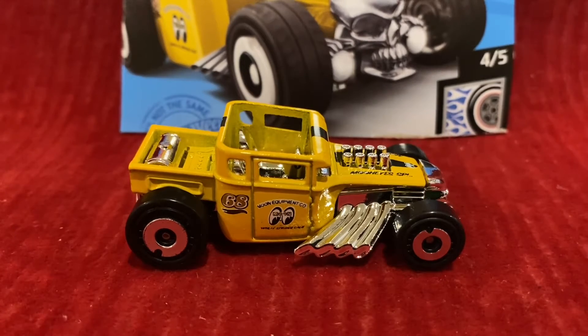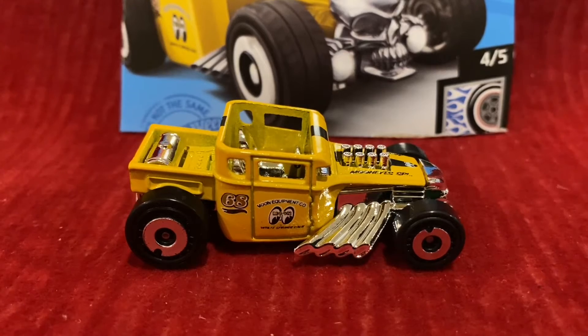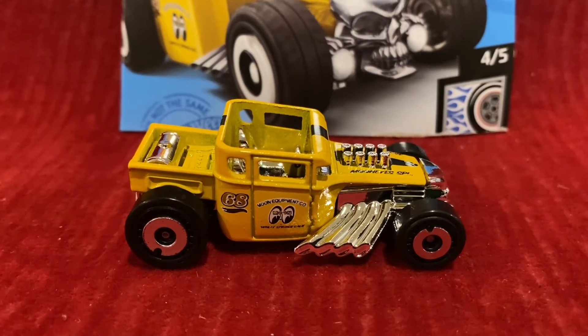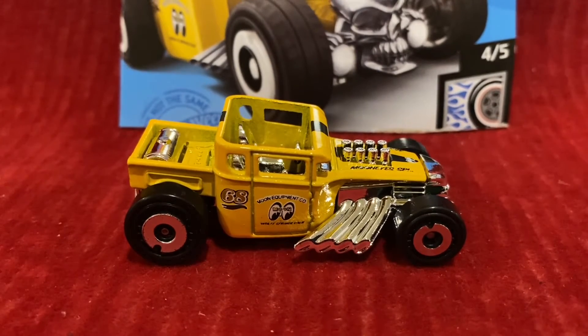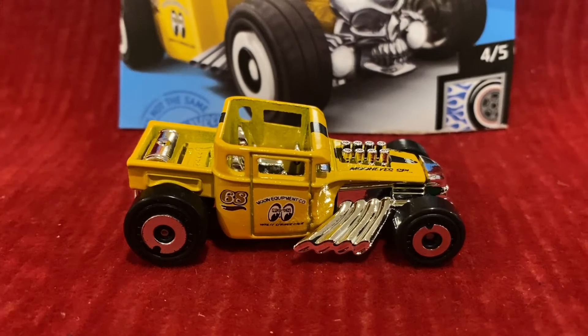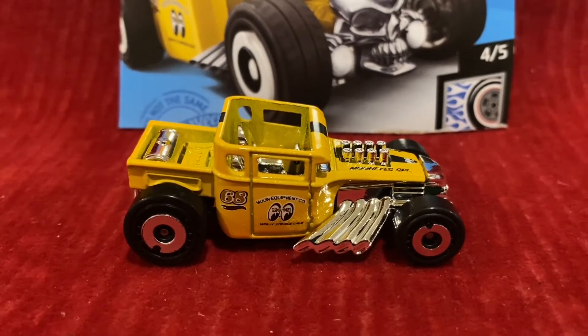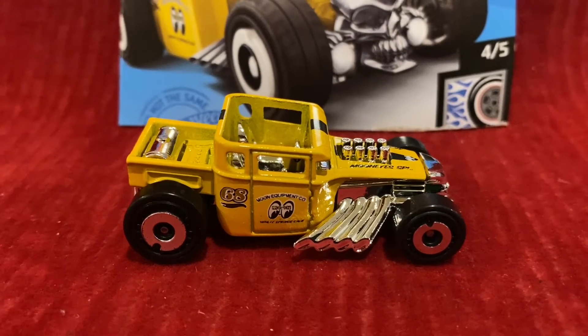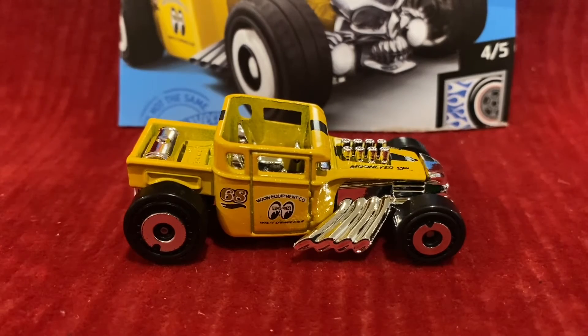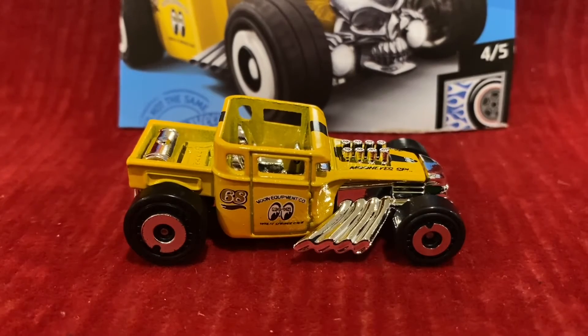For Treasure Hunts again, the color was Spectre Flame Gold and Black. In 2010, it was in for Hot Wheels Garage, and the colors were Metal Flake Dark Blue, Metal Flake Purple, and Orange. For the Hot Wheels Garage 30-car set, also in 2010, the color was Black.